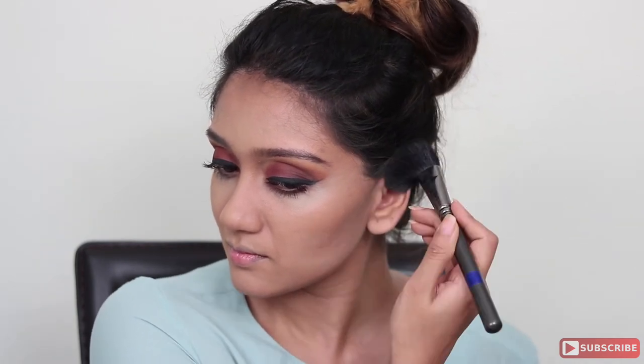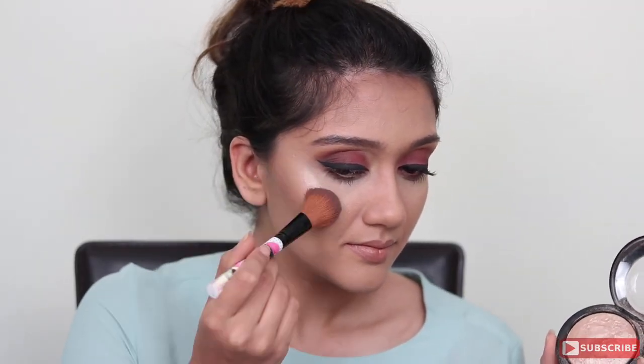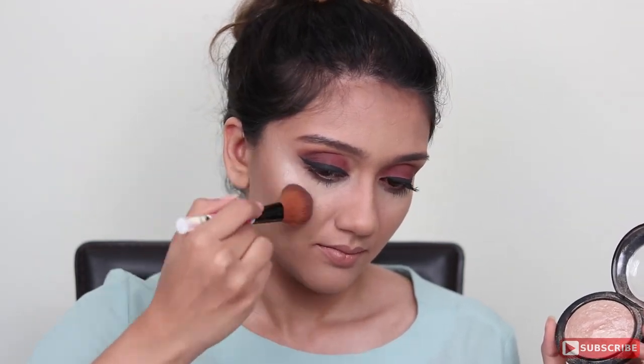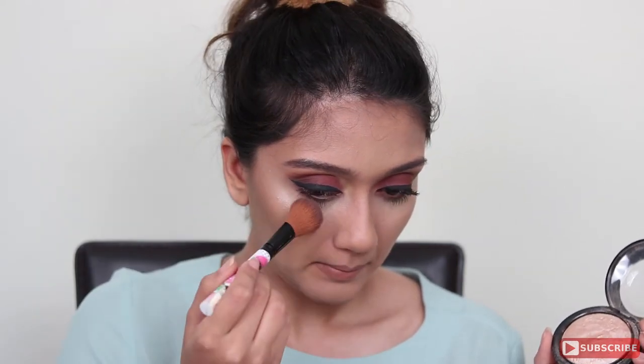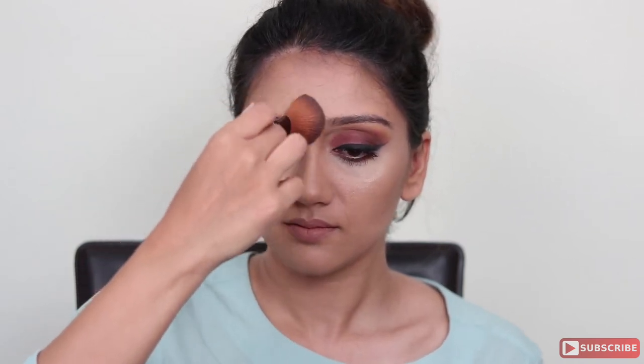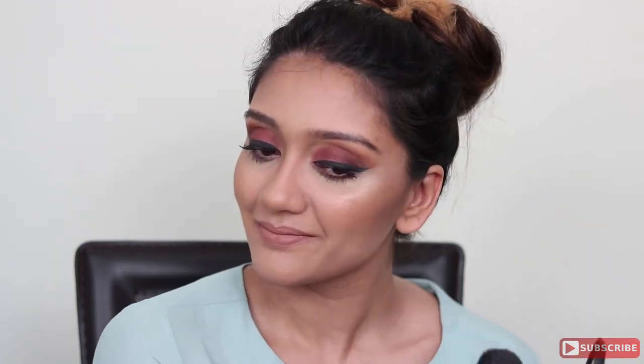Next, I'm using my MAC Mineralize Skin Finish highlight in Soft and Gentle. I'm taking that on a small fluffy brush and applying it on top of my cheekbones, down the bridge of my nose, on my cupid's bow, and a little on my chin to really bring all of those features out. Then using Sunbasque by MAC — a peachy blush — I'm blending my contour and highlight together. Finally, I'm going to shower my face in MAC Fix Plus and we're done! I hope you guys enjoyed this tutorial and I'll see you in my next video.